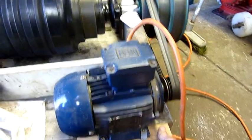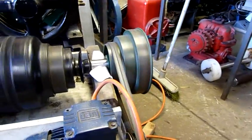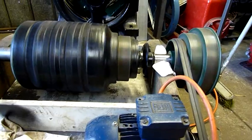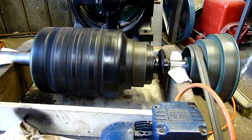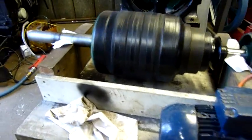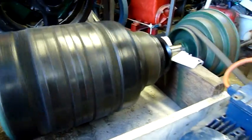Barely a vibration, and most of that will be from that pulley — the bore is actually too big for the shaft so it's running eccentric. But this thing is barely moving at that speed. That's a really well-balanced rotor, as I'd expect from Westinghouse, 1920s–1930s.